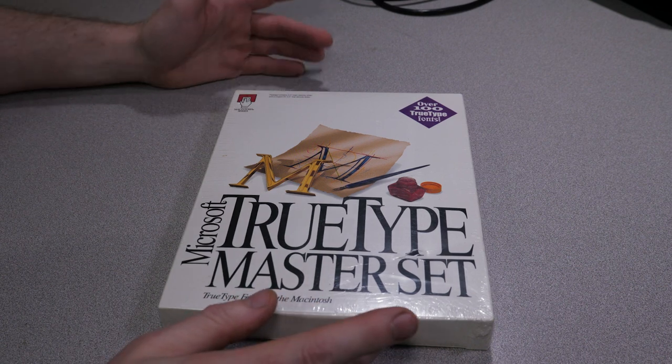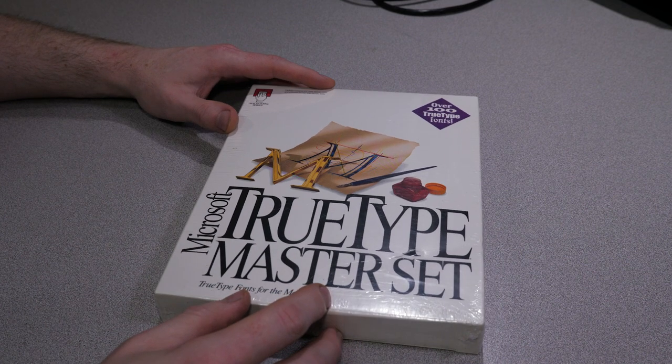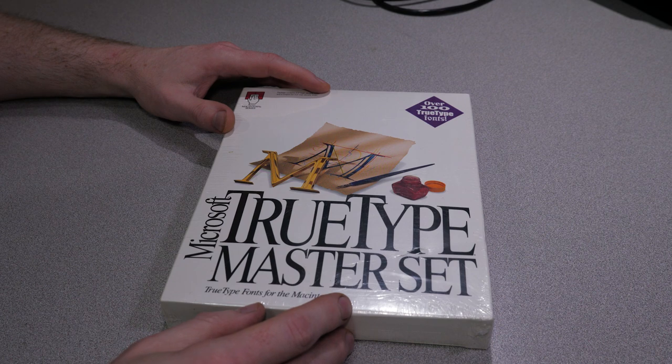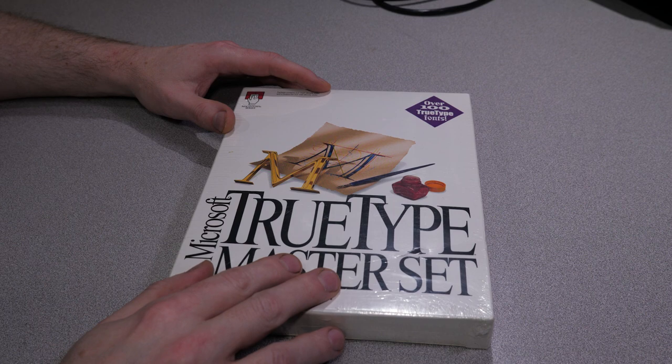I don't expect there's going to be a whole lot of videos of people who do unboxing and installing of ancient font packs, because who cares? But I care. So what we're going to do is basically take a look inside of this and then install it onto one of my Macintosh computers.